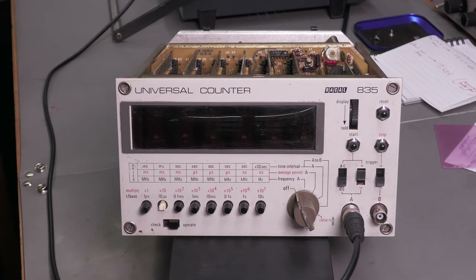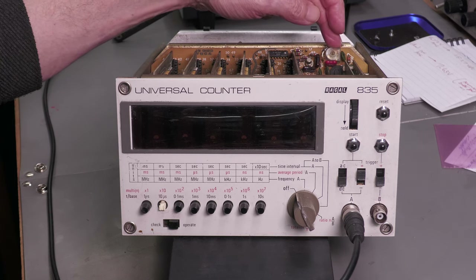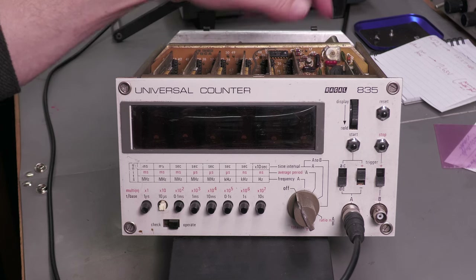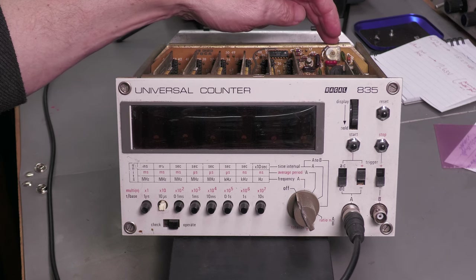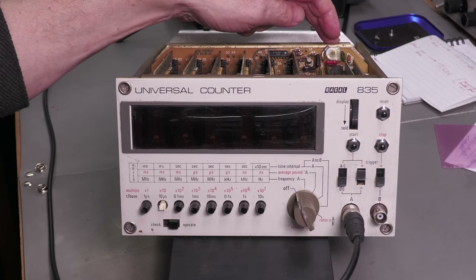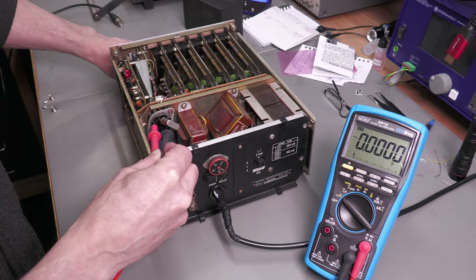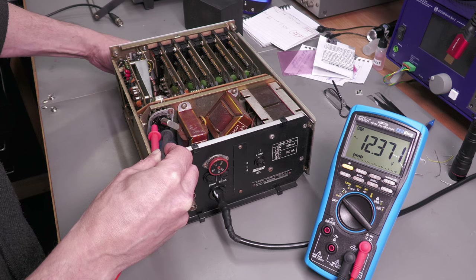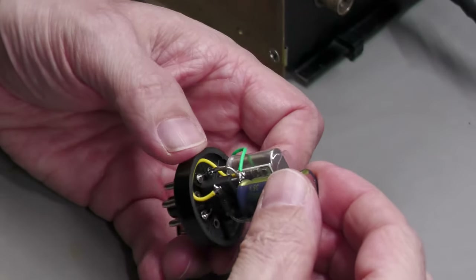There is actually an adjustment on the top where I can trim the accuracy — trim that one megahertz crystal — and we'll do that once it's ovenized and up to temperature. First I want to turn the unit round and measure that 12 volts AC RMS at the socket. Let me power it up and see what we're actually getting. 12.36, 12.37 volts AC RMS.